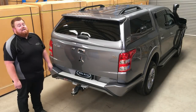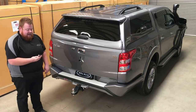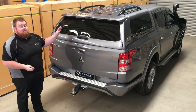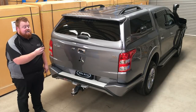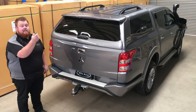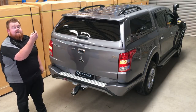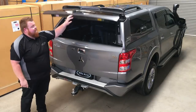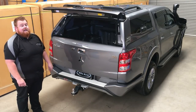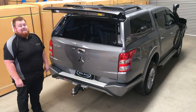Now just when you're thinking it couldn't get any better, the Elite Canopy has full integrated central locking on all three doors. It's integrated into the factory fob key of your vehicle — as you can see, one click and your canopy is locked, another click and your canopy is open. Fantastic — you couldn't get any better when it comes to ease of use. All these features really make the Elite, the Elite.